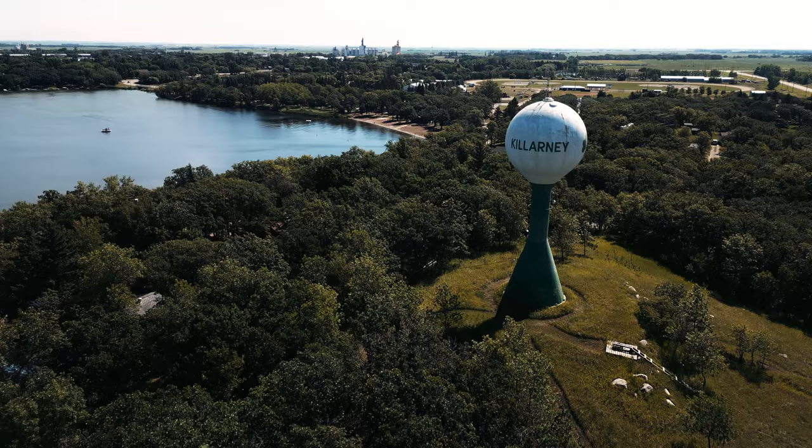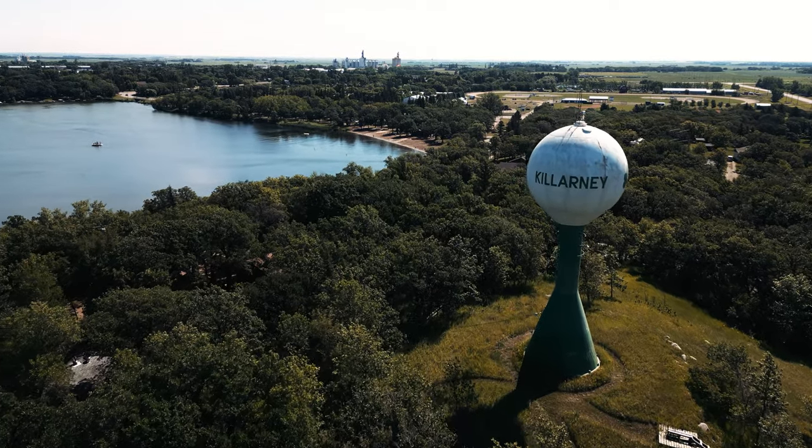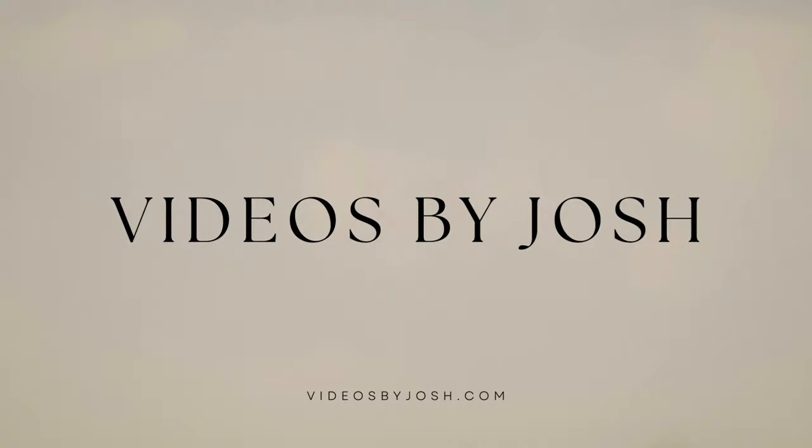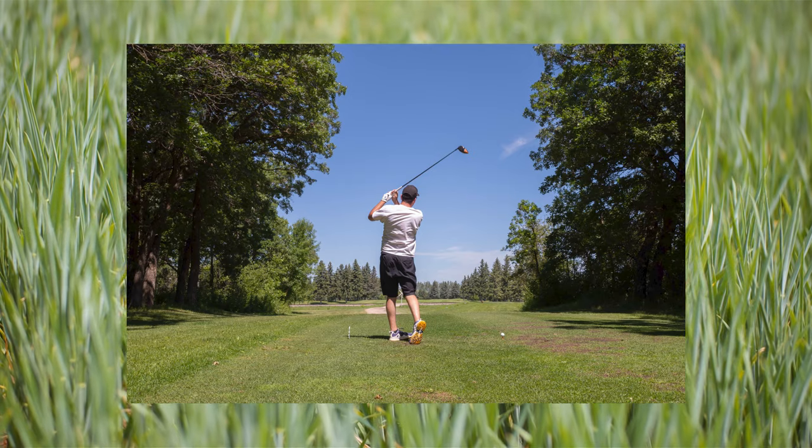I took my little Ricoh GR3 to a small town in Manitoba and challenged it — there's a scratch on it — and challenged it to take photos of everything from high action sports to landscapes. Let's see how it did.